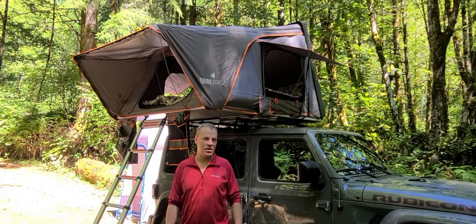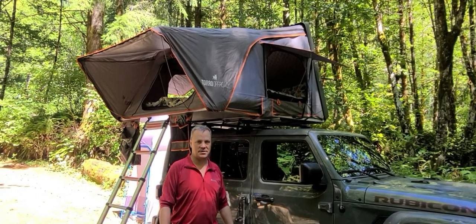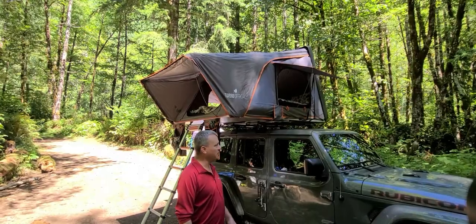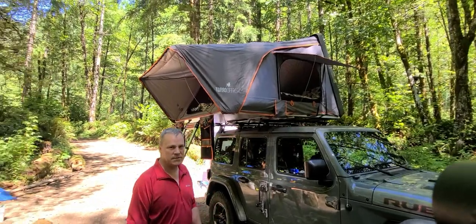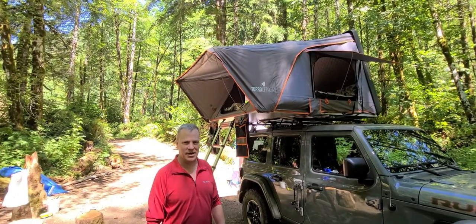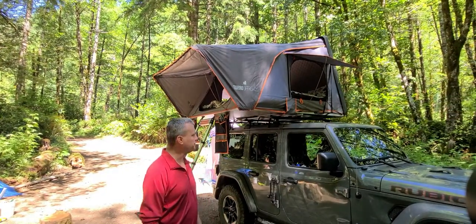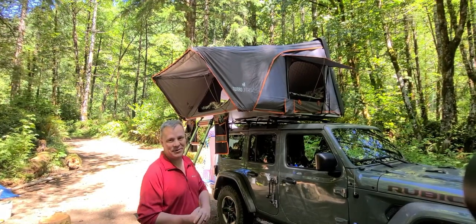Today I'm going to do a tent review on our Toro Off-Road Skylux rooftop tent, go over some pros and cons, and then a few user tips. First of all, this is the four-person rooftop tent hard shell. We'll have some video later that shows how to set it up and how the takedown goes. For right now, we're just going to have it already preset up.